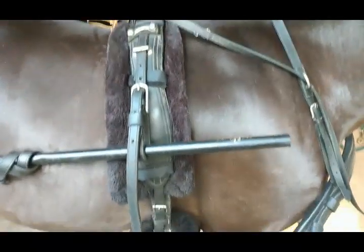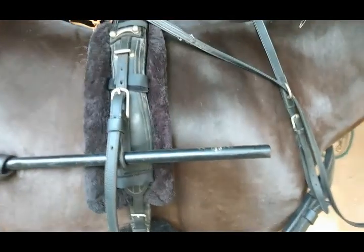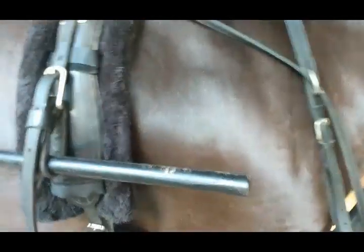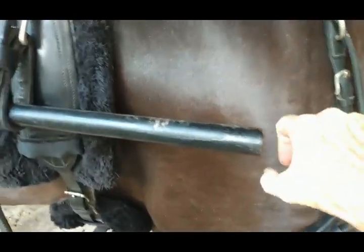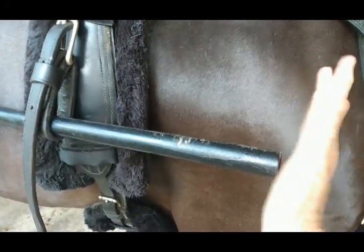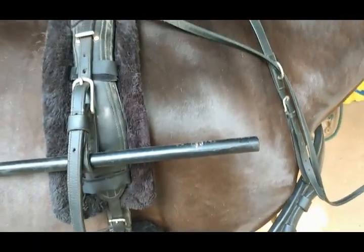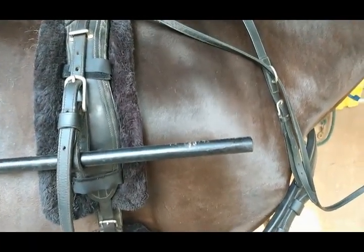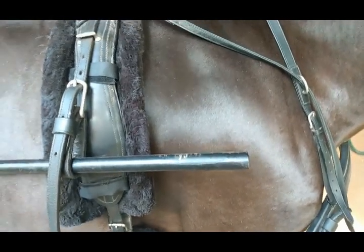In our old harnesses we didn't use breeching to race. What we had were thimbles that attached up here somewhere, came straight down, and slotted over the end of the shaft to hold the shaft from riding forward too much. I wouldn't mind having some thimbles on this harness and I may look into getting some.